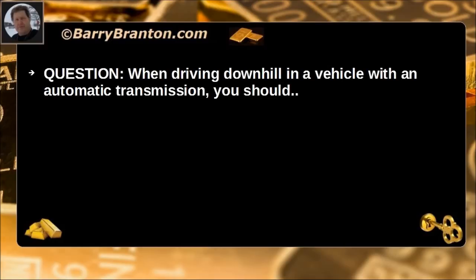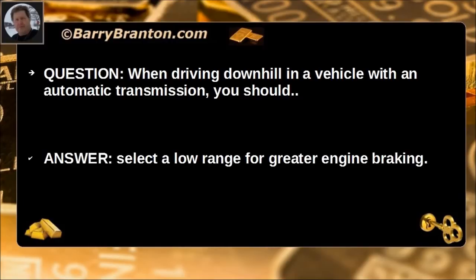When driving downhill in a vehicle with an automatic transmission, you should select a low range for greater engine braking.